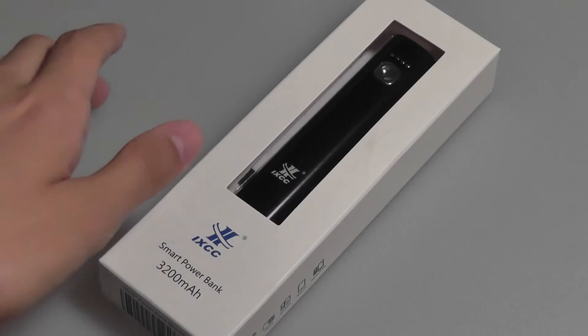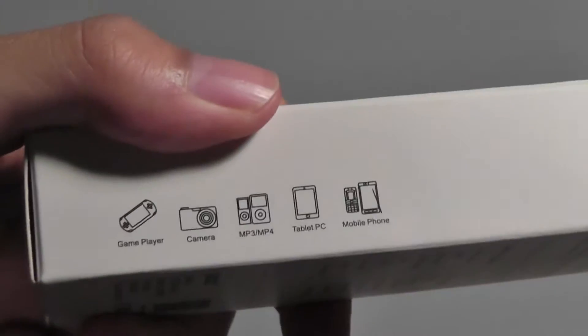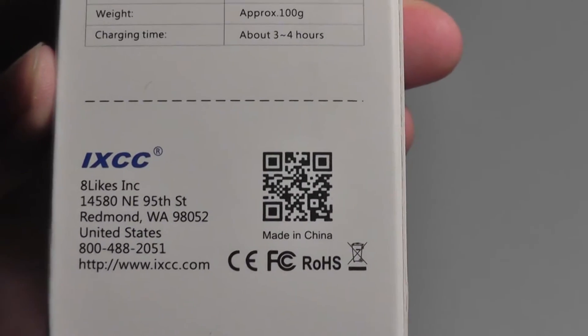We have the black version here for review purposes. Taking a look at the presentation, you have a pretty clean look. You can also get this product directly through the company's website — just scan the QR code below.